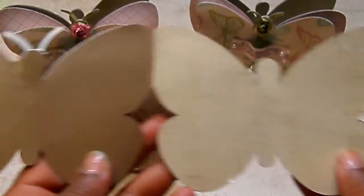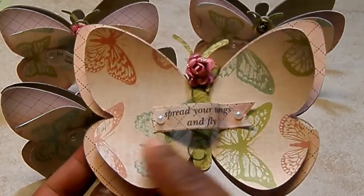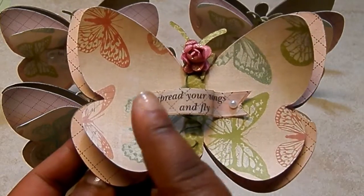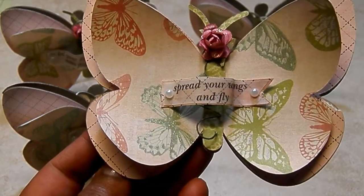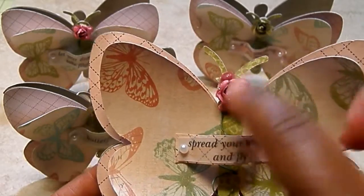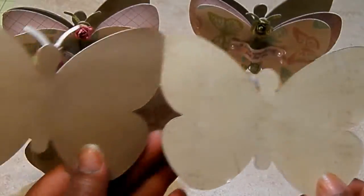I used craft card stock as my base, and on the inside I have a music sheet that I layered on with wet adhesive. Then on the front, like I said, double layers — and this happens to be a butterfly sheet of paper. I used a sentiment from the collection; I cut a banner out on card stock and then printed the sentiment on vellum. It says 'spread your wings and fly.' I used two tiny flat back pearls, did the body in another piece of patterned paper, and added a little rose at the top with stickles as the head. Little pieces come with it too for these accent pieces.